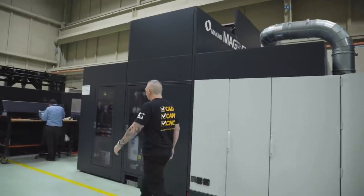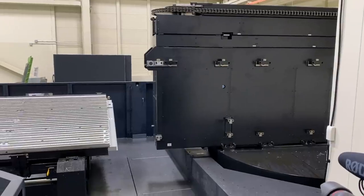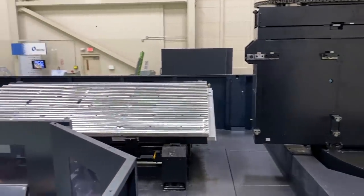Hey, what's up everybody, this is Titan, Titans of CNC. I'm here at Makino — check out this beast of a machine right here. This is the MAG 3.EX, it's a massive machine, let's go check it out.